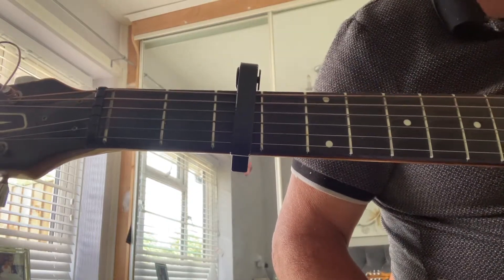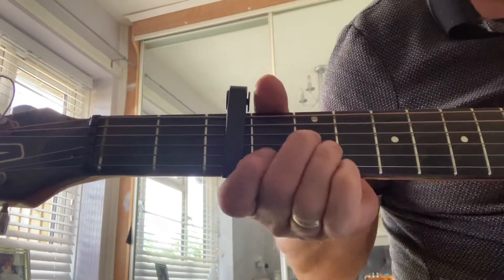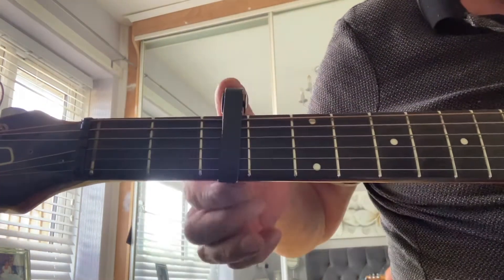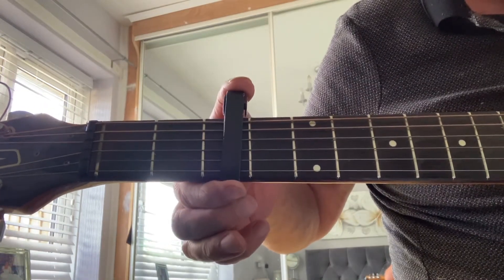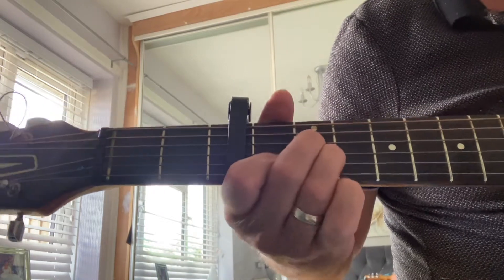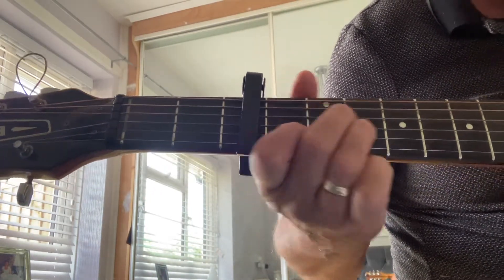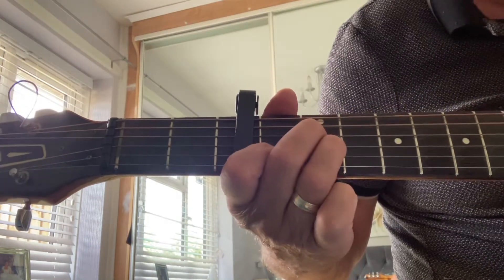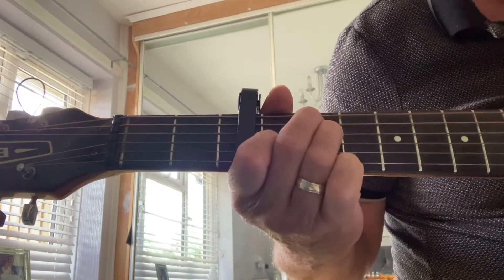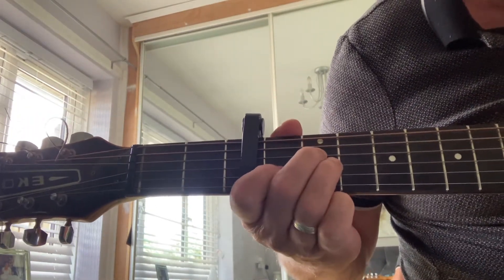Hi guys, welcome to Beginners Guitar Corner. I've been asked to do this one — it's a smoky one, it's called Gypsy Queen. It's in A minor, capo on the third fret if you want to play it along to the record. The chord shapes are A minor, D minor, and E — that's about it, that's for the whole song. So it starts in A minor.